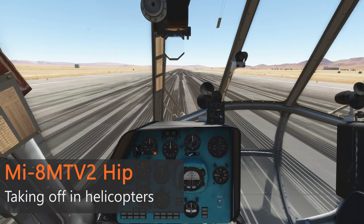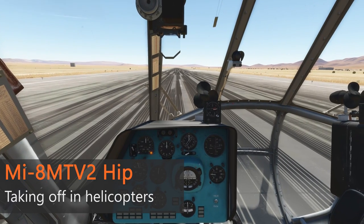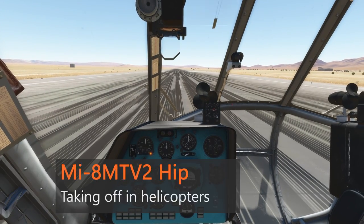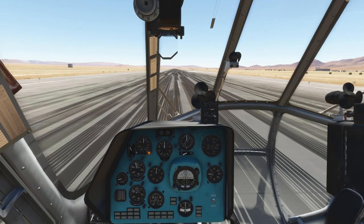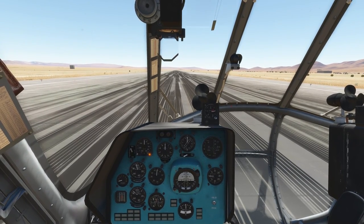Hello, my name is John and today we are in the cockpit of the Mi-8 once more. A user on the ED forums asked me to do this video on how to perform takeoffs and hovering in the Mi-8, because he was struggling with it. So let's get started.